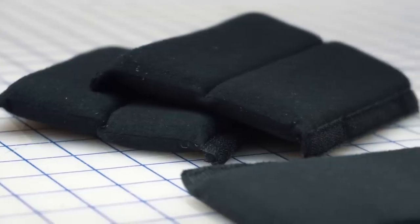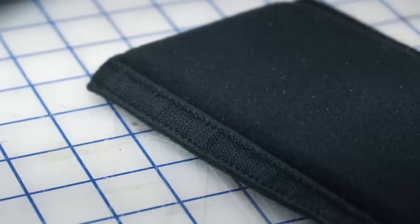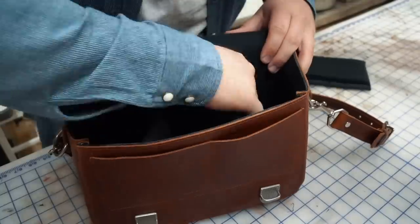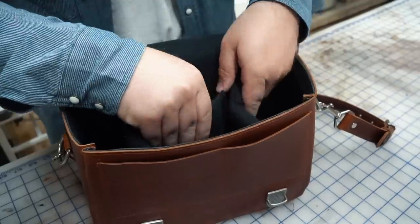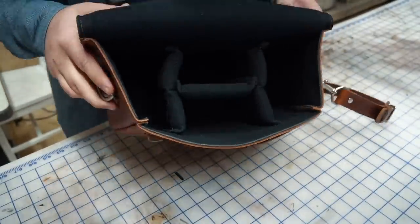I was running out of time on this project and since I already had a set of padded dividers from an earlier project I decided not to make another set for the video. They're pretty simple to make using foam, Veltex fabric, and some velcro tape. If it's requested I may do a separate video for this.